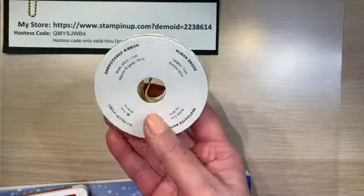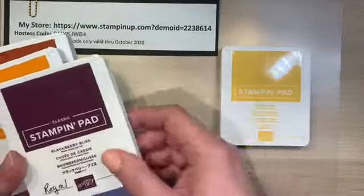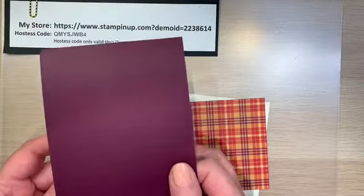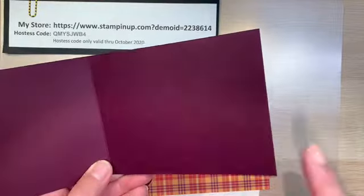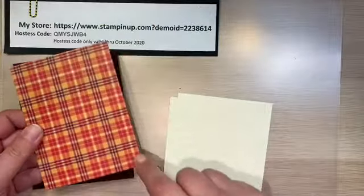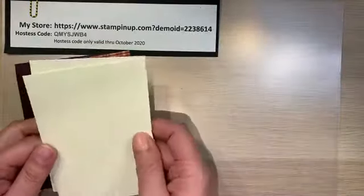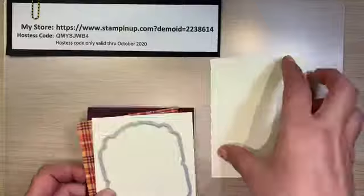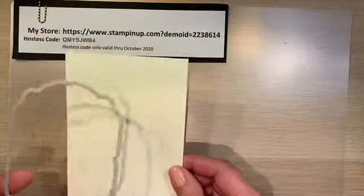I'm going to use the embroidered ribbon, which comes with the Plaid Tidings suite. Then we're going to be using Bumblebee ink, Blackberry Bliss, Pumpkin Pie, and Cajun Craze. I'm going to be using a card base made out of Blackberry Bliss, cut at 11 by 4¼ and scored at 5½. The layering piece is 4 inches by 5¼. Then I have two pieces of Very Vanilla, both at 4 by 5¼ — so all three of those pieces are the same size. You'll also want some scrap big enough for your sentiments.